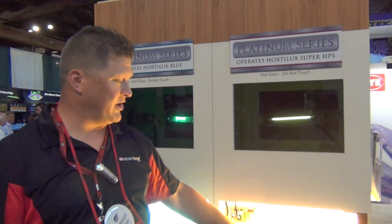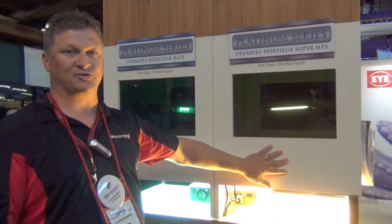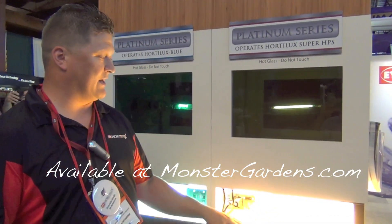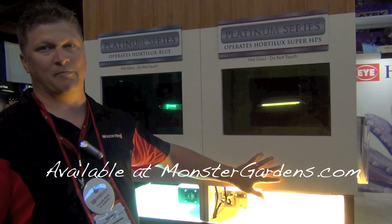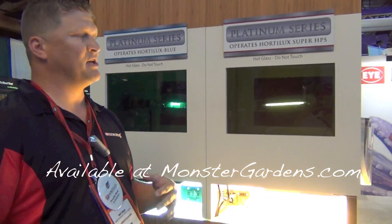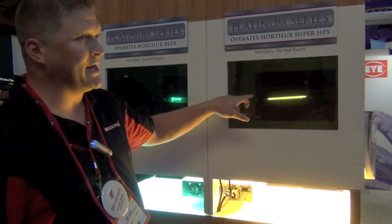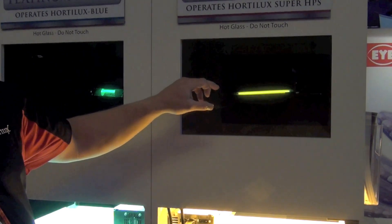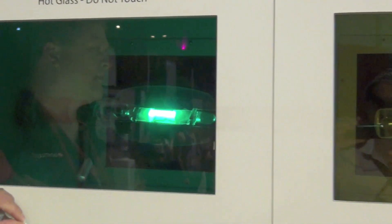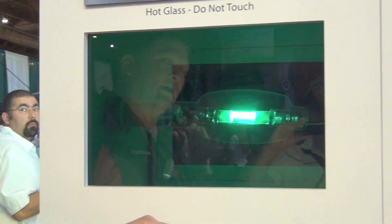What we have here is the Hortilux Platinum Series electronic ballast operating our high pressure sodium and our Hortilux Blue. The reason we put this display together is to show the main difference between what our ballast does in operation versus our competitors. If you look close inside the glass, you can see the light beam inside the arc tube — that's called the arc stream. The arc stream inside the Hortilux Blue is real straight and stable.